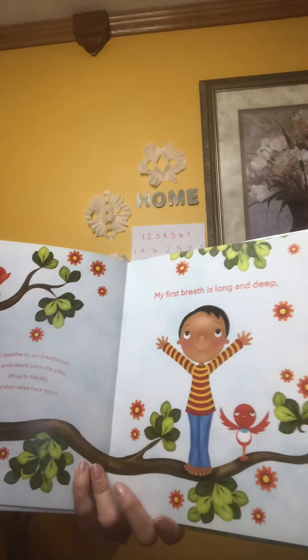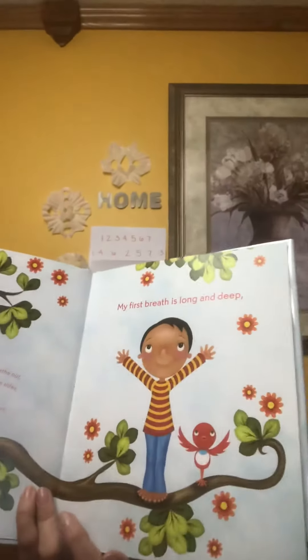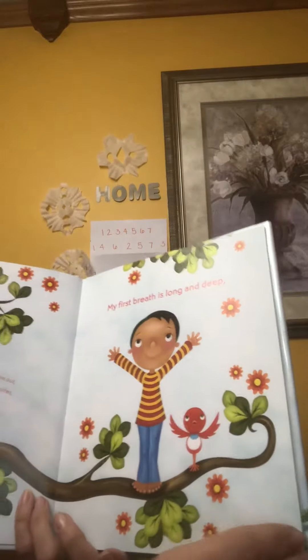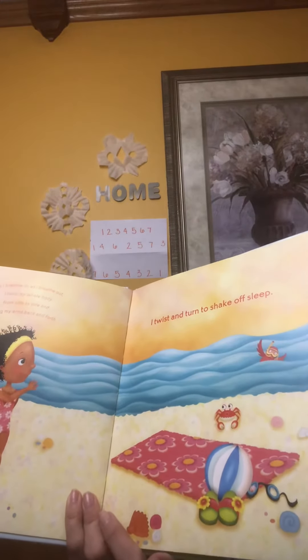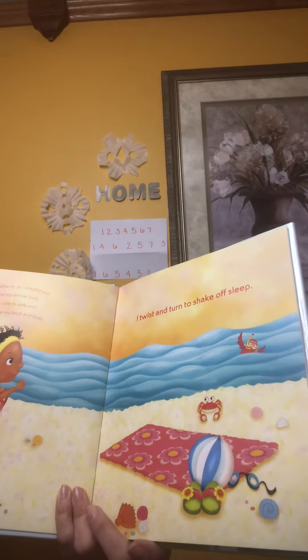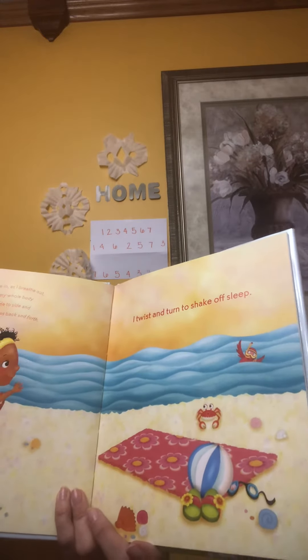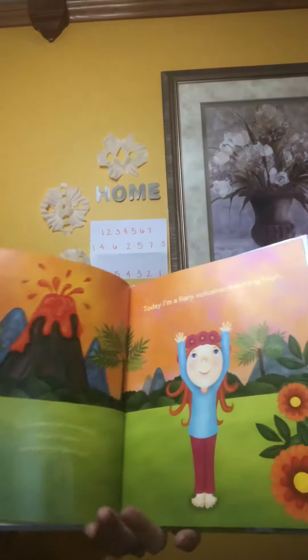So my first breath is long and deep. As I breathe in, as I breathe out, I twist my whole body from side to side, swinging my arms back and forth. So I twist and turn to shake off the sleep.